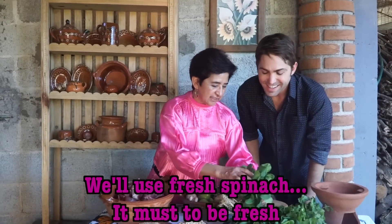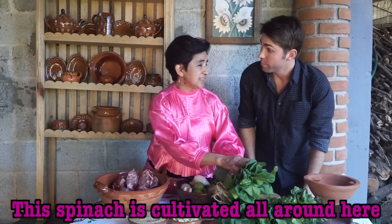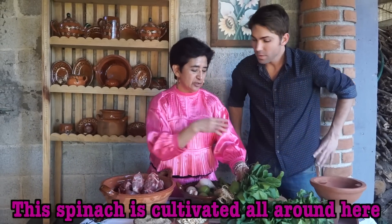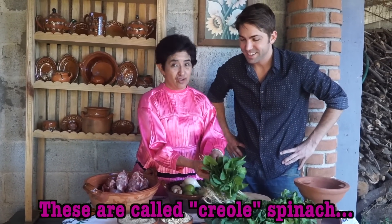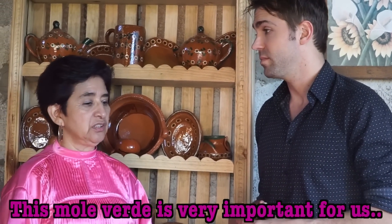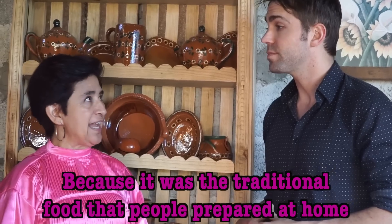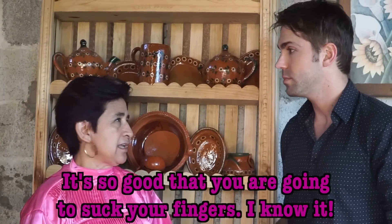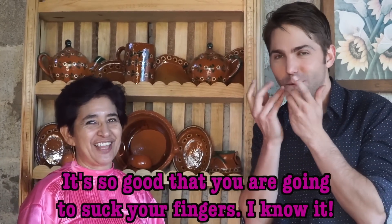Espinacas frescas. Tienen que estar frescas. Estas son de la región, sembradas aquí en los alrededores. Le llaman espinaca criolla. Este mole verde es muy importante para nosotros porque era la comida tradicional que se preparaba en casa. Es increíble. Te vas a chupar los dedos.